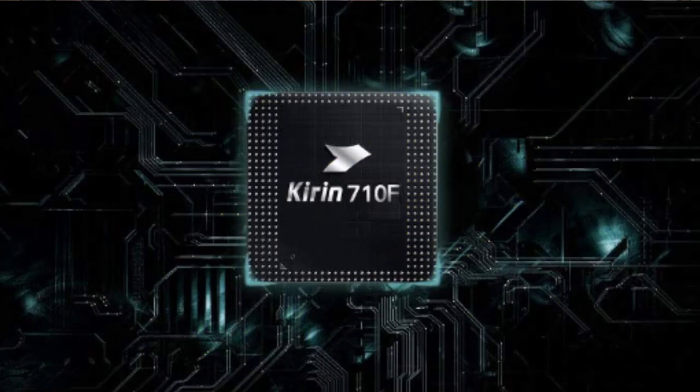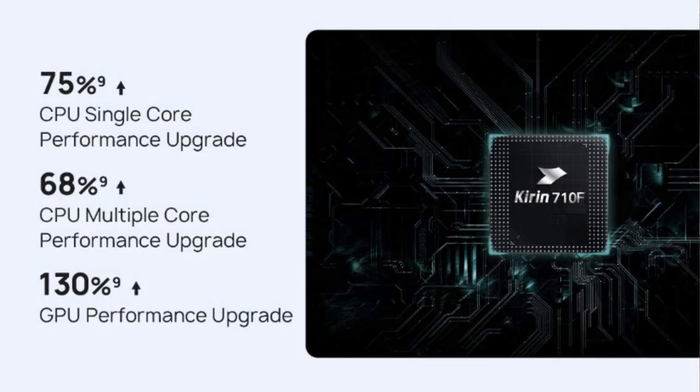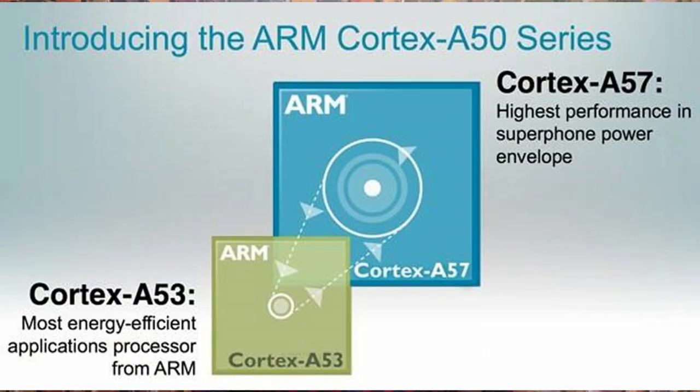This smartphone is powered by the Kirin 710F, which is an octa-core processor built on 12nm architecture. It is split into 4 power-efficient Cortex-A53 cores clocked at 1.7 GHz and 4 powerful Cortex-A73 cores clocked at 2.2 GHz.